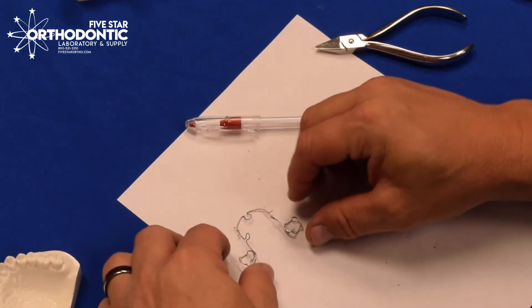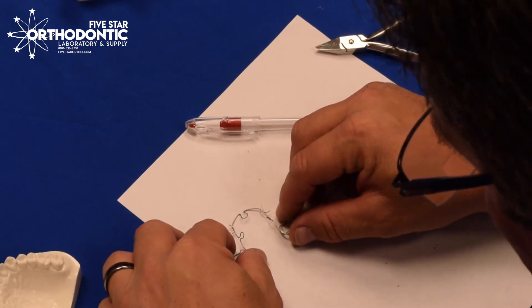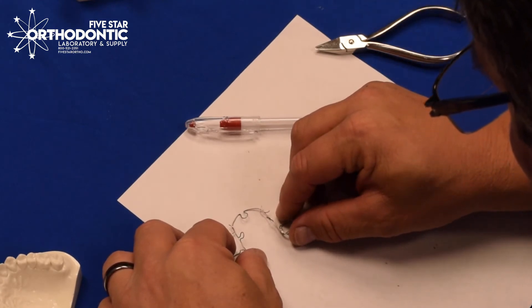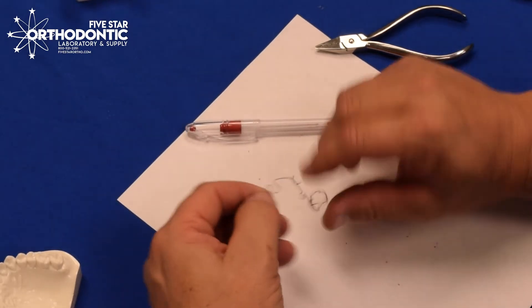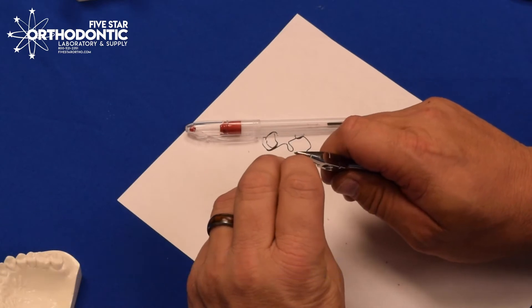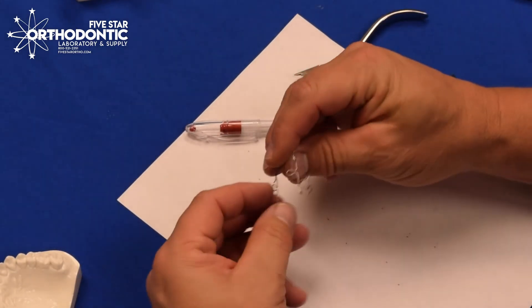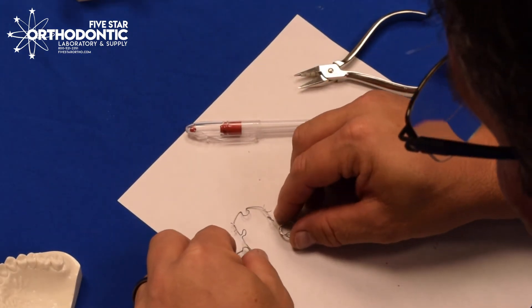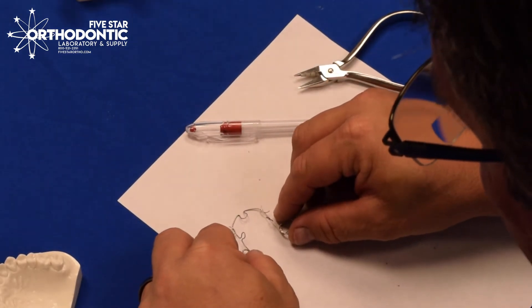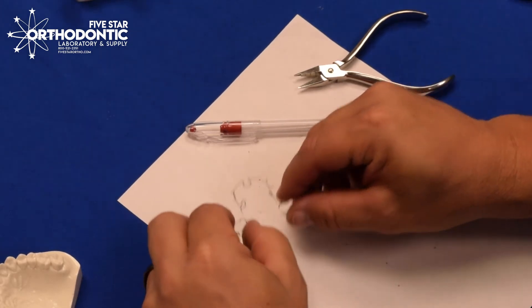Put it back on the area where you put your dots. I've activated that probably two and a half to three millimeters. With an ALF, you can go up to five millimeters of activation. I'll activate it one more time — that has moved it about three and a half to four millimeters. That's probably pretty good.